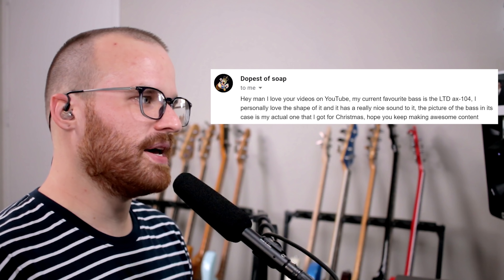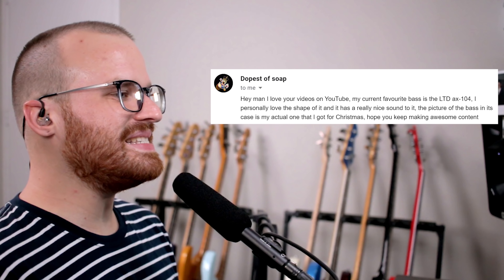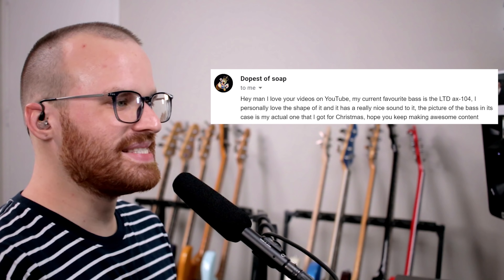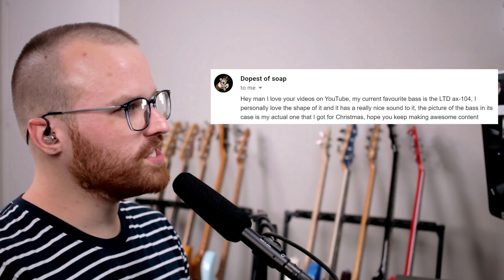From Dopest of Soap, he says: hey man, I love your videos on YouTube. My current favorite bass is the LTD AX104. I personally love the shape of it — it has a really nice sound. The picture of the bass is in the case. Hope you keep making awesome content. Oh, look at this thing — it's such a wild looking shape. It's not my thing at all. It looks like somewhat of the Batman logo mixed with a weird spider. It really makes me want to start a Slayer tribute band. I would play the hell out of it though, that's for sure.